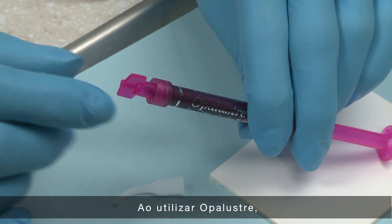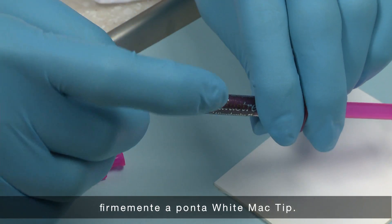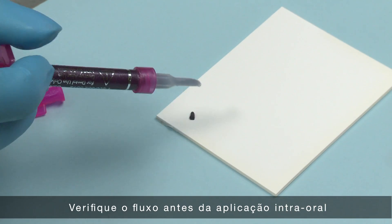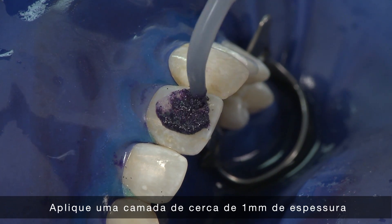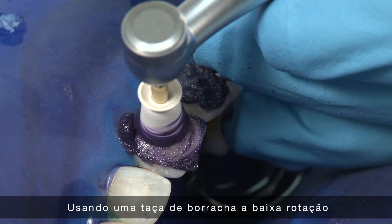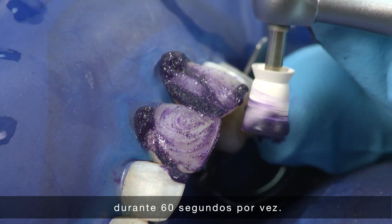When applying Opal Luster, remove the lower lock cap from the Opal Luster syringe and securely attach the white MAC tip. Verify flow prior to intraoral placement. Apply approximately a 1 mm thick layer over the discolored area. Using a rubber prophy cup at a slow RPM, apply medium to heavy pressure for 60 seconds at a time.